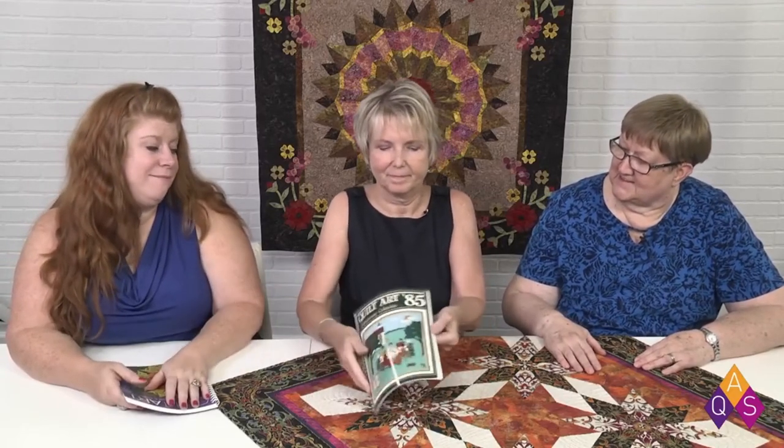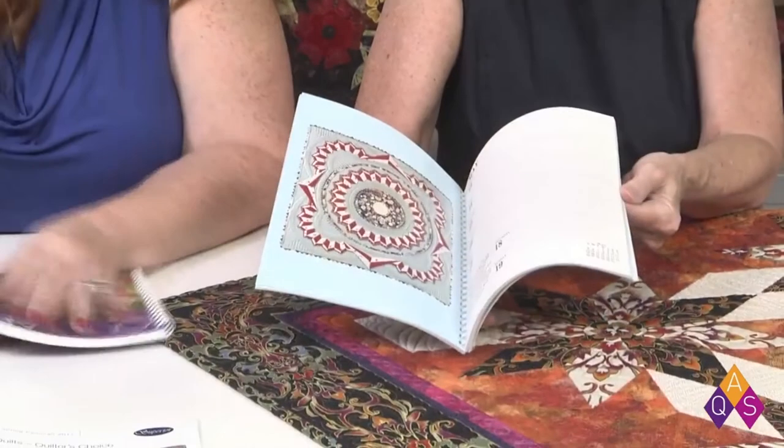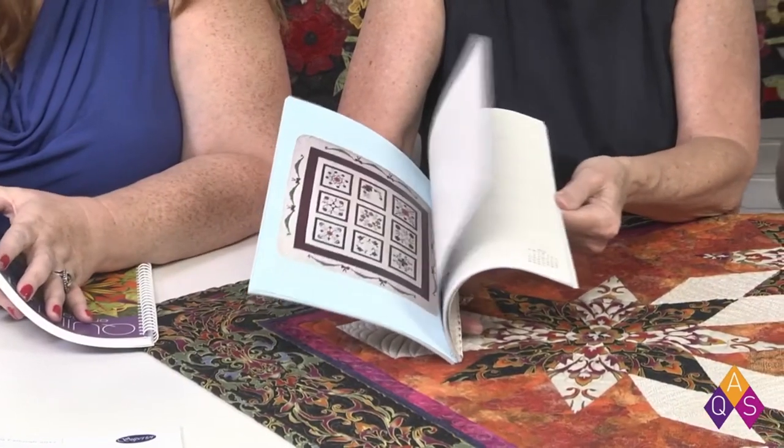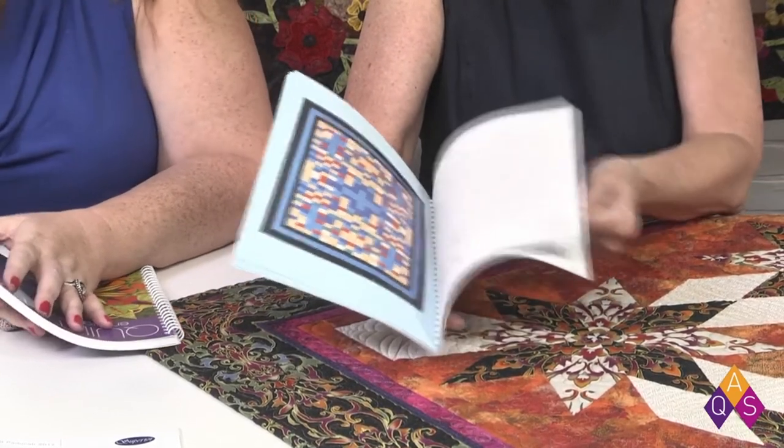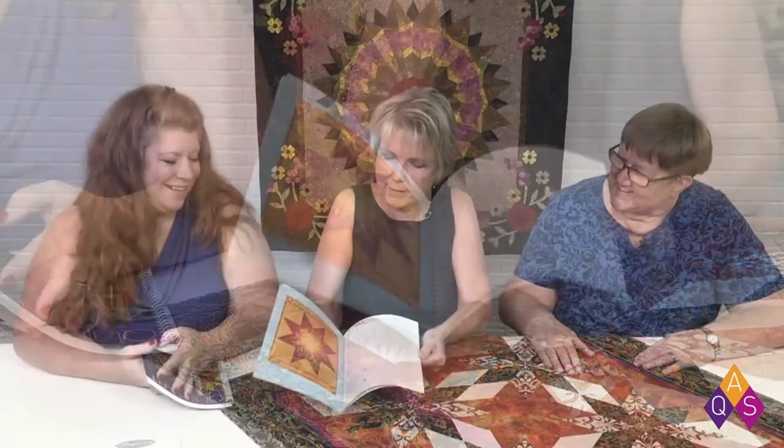I brought some show-and-tell for you today! I brought a very old Quilt Art — our first one from 1985 — so it shows where we were way back when and it has all the old golden oldies in it. We found some prairie points in there but we didn't find any piping. A lot of prairie points. That's the newer trend.